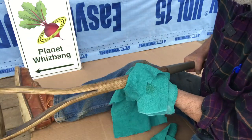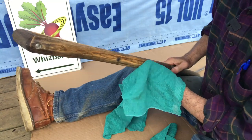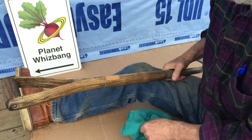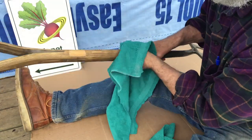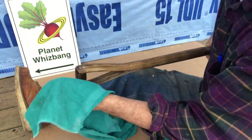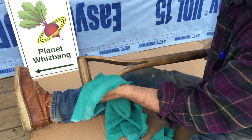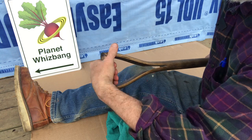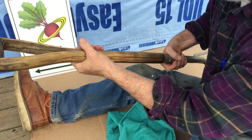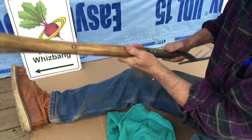Once you get this on your handle or the metal you're protecting, after it dries, take your soft cloth and buff it off like so. The finished effect is so pleasant to the hands — it's beautiful. It's just a joy to do this to your tools.